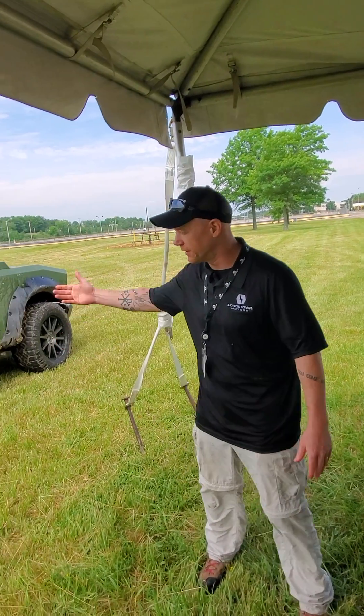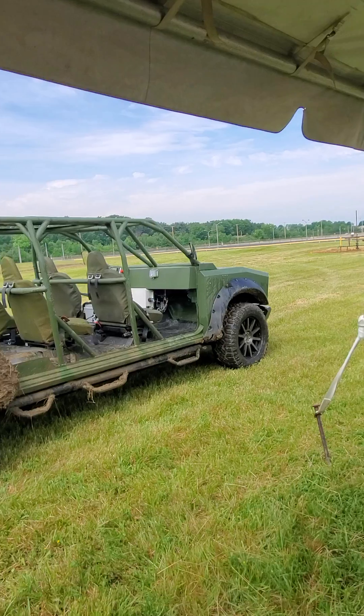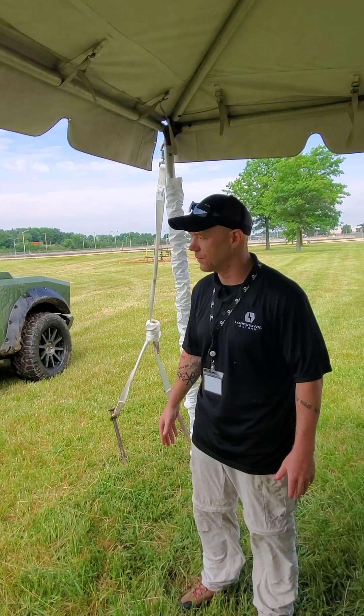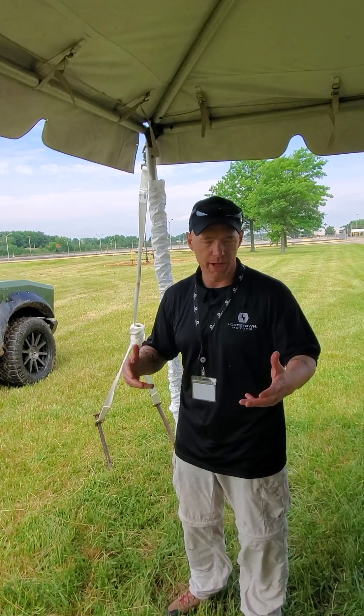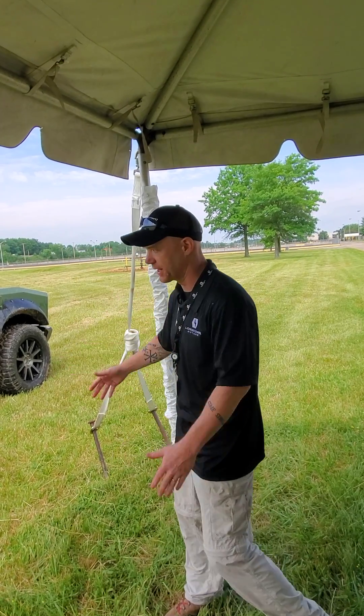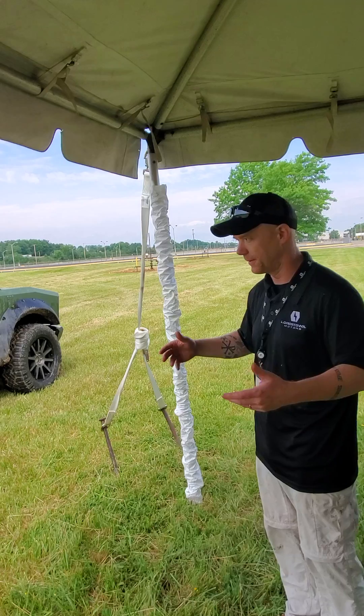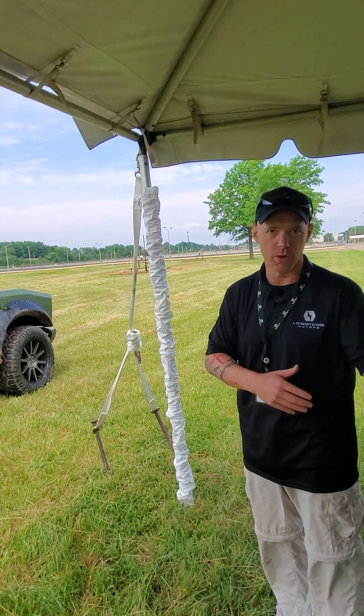My name is Matt Blanchard, and what we have here is our military demonstration vehicle. This is for the Army and certain projects they're trying to do. They're asking for feedback on what is feasible and what's not for certain applications. So this is our first stab at it — to see what else they need, what they don't need.